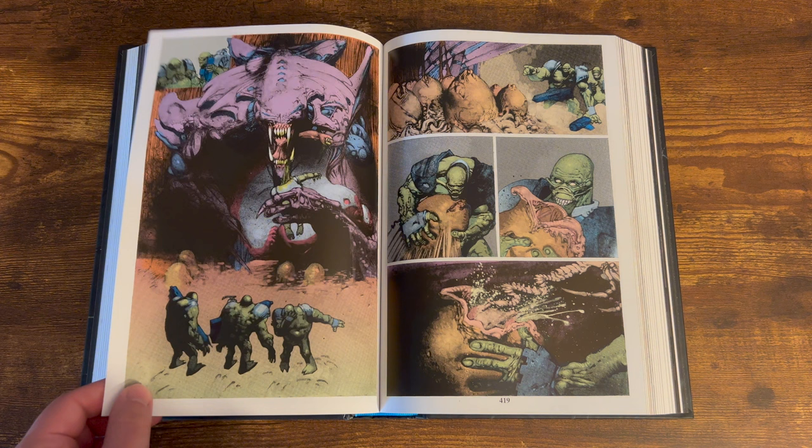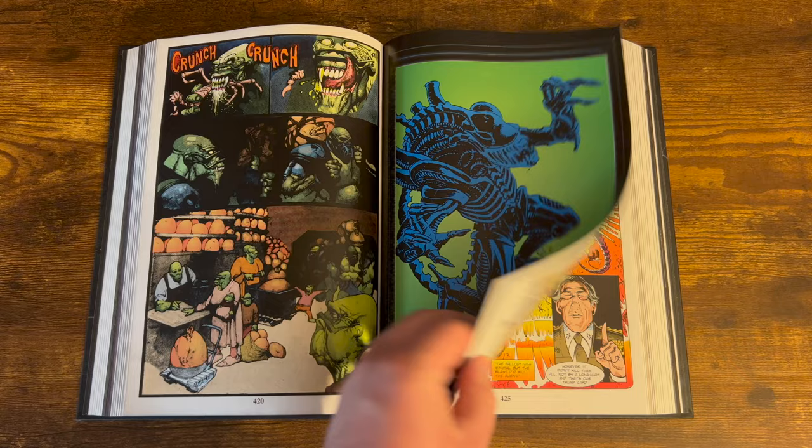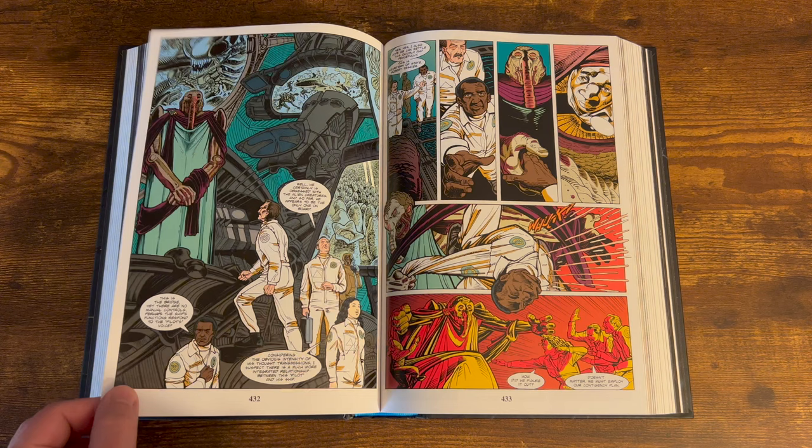One one-shot involves people trying to raid a pyramid, and of course they run into all these aliens and get messed up. Then you get the Dark Horse Presents 5th Anniversary Special, which has really good artwork and no dialogue — it features aliens that eat the eggs.